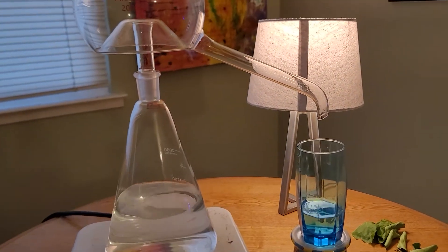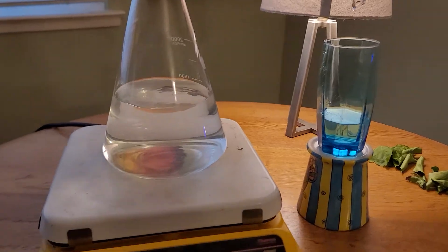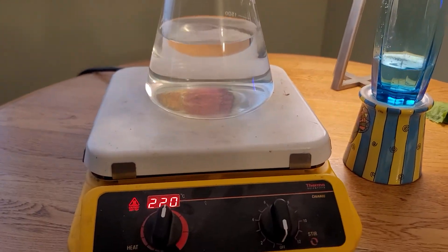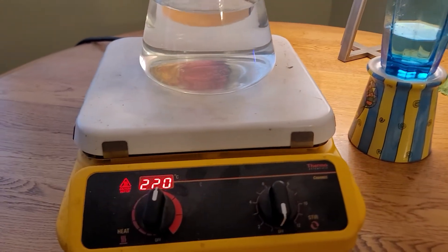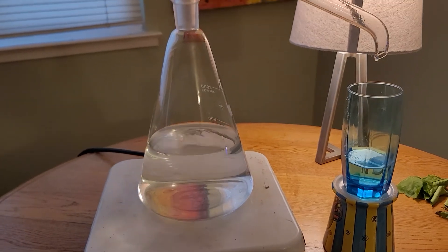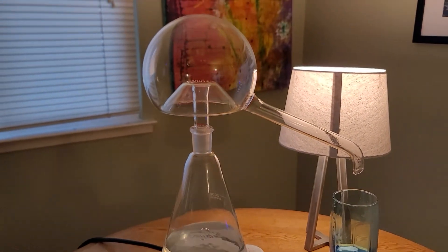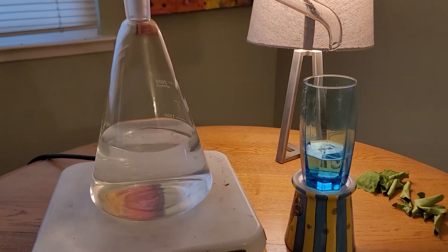At that temperature, it drips very slowly over the helm. However, I need to speed up the process because I want some fresh, clean drinking water. So I've turned the temperature up to 220 degrees Celsius. I've increased it by 30 degrees Celsius.